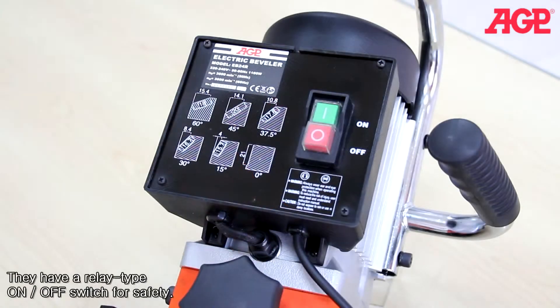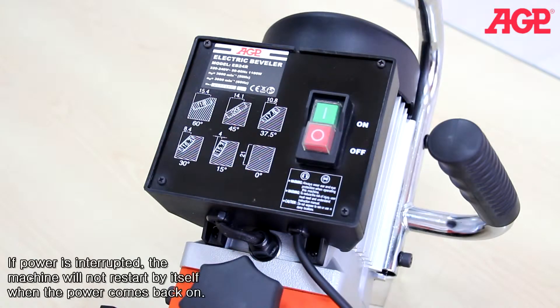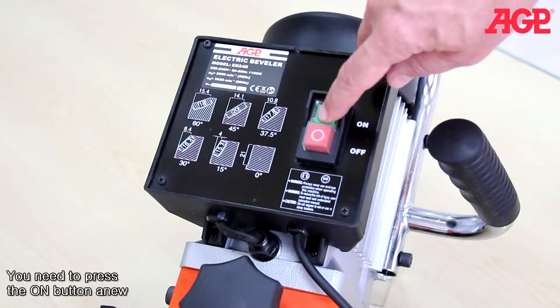They have a relay type on/off switch for safety. If power is interrupted, the machine will not restart by itself when the power comes back on. You need to press the on button anew.